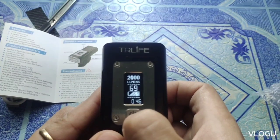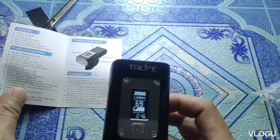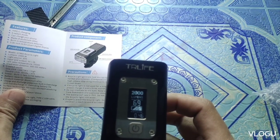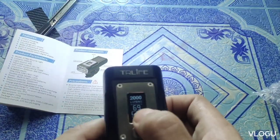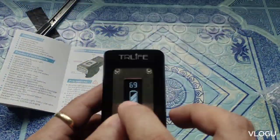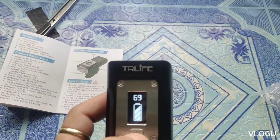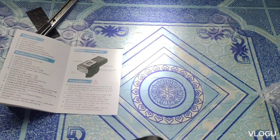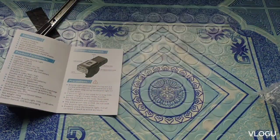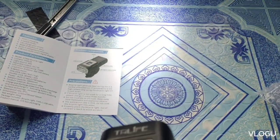100 lumen — wow, maliwanag na rin ah. So guys, 500 lumen... 2,000 lumen — ang ganda ng liwanag! Double click para sa strobe or SOS — yan guys, double click. May 69% pa yung battery niya. Balik ulit dun sa 100 lumen — pag double click mo guys, naka-strobe siya. Pag one click lang, balik sa 100 lumen.